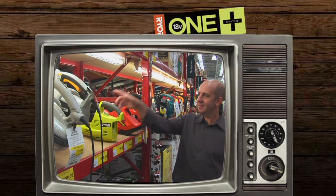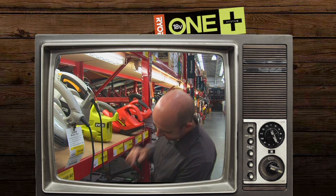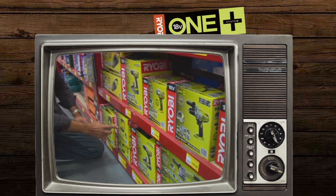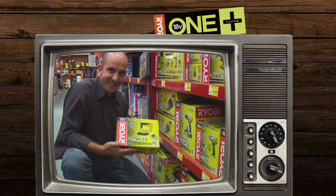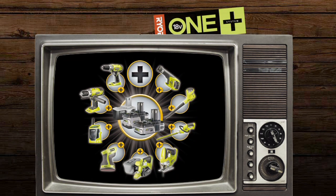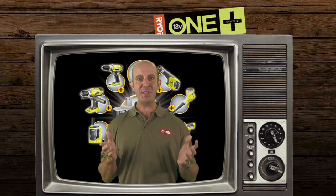Now you have a starter kit, it's time to start saving money. Let's say you're after a cordless blower and a cordless sander — you can purchase both these products as standalone consoles, in other words without more batteries and chargers. It's this system that saves you money. How simple is that?